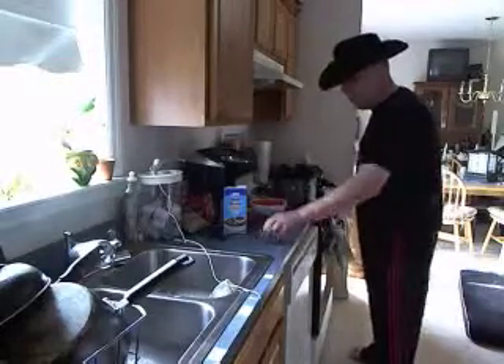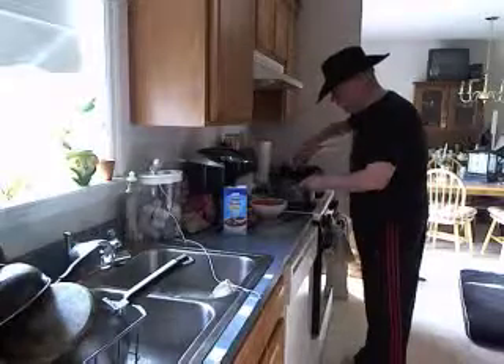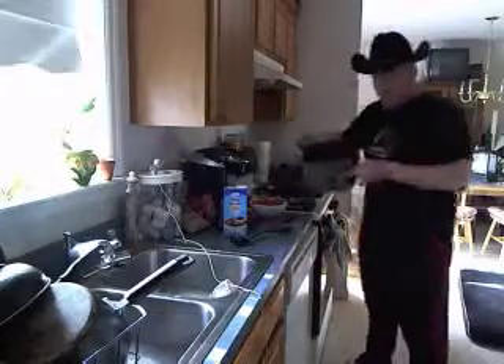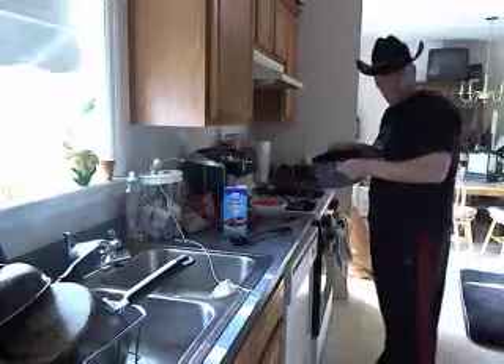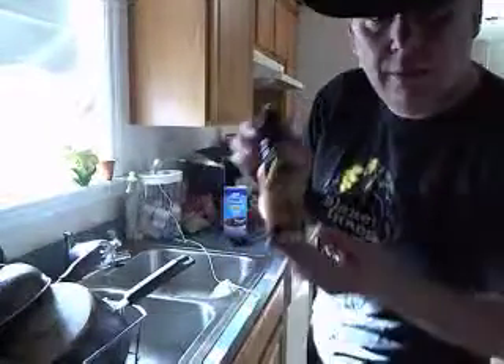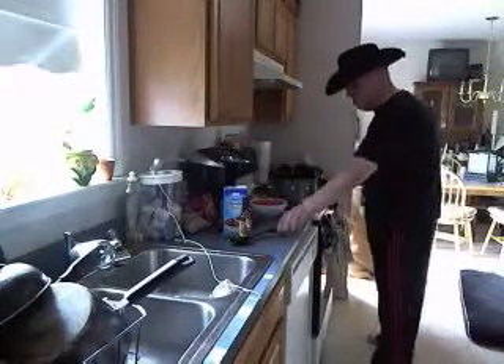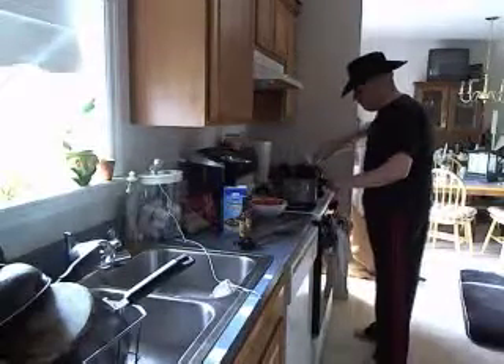We're going to brown the meat, knead the onions — onions looking nice and wet. See if I can show you. And this is the kicker right here.